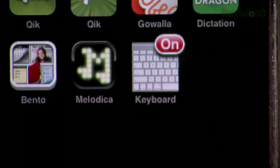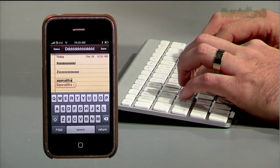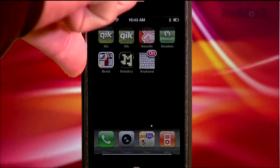You'll notice the Keyboard app now says ON in your springboard. Now get to typing. If the keyboard works within the BT Stack Keyboard app but not in other applications, reboot your phone.